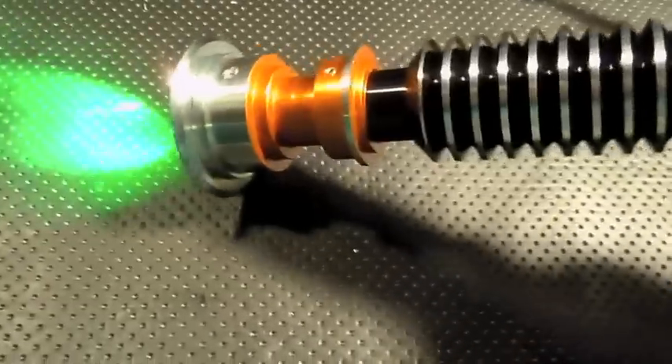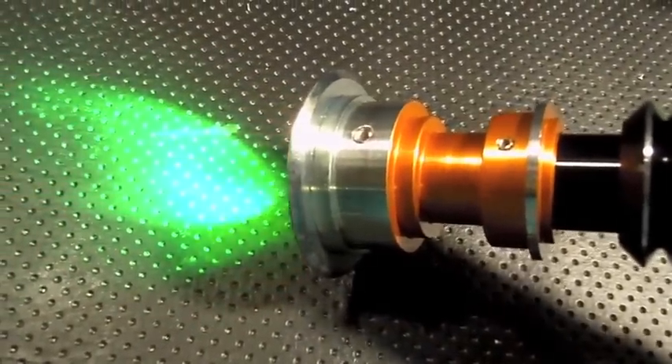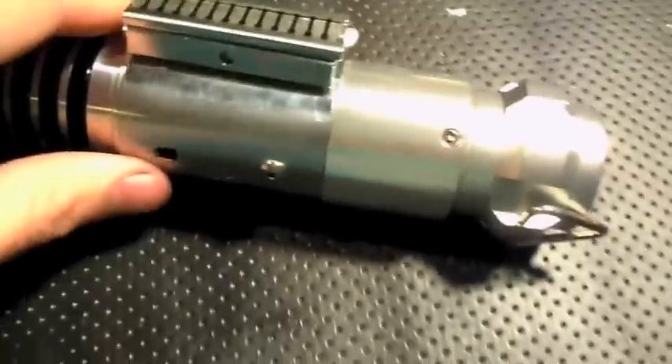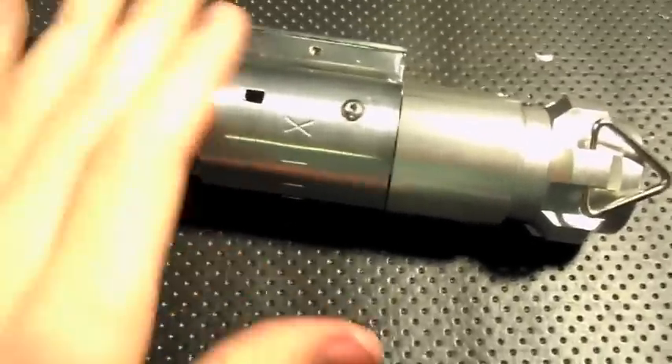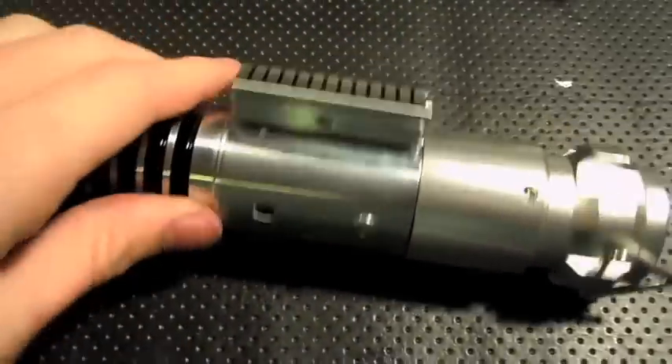I'm going to go ahead and get the amber flash-on-clash for you. The amber flash-on-clash is probably my favorite — it looks really nice. I'll also get some clashes to show you just the sensitivity. So there you go.